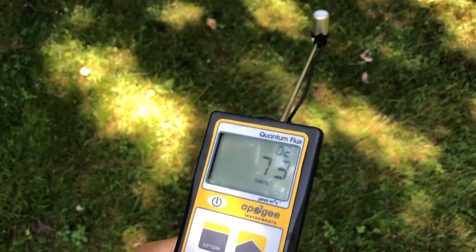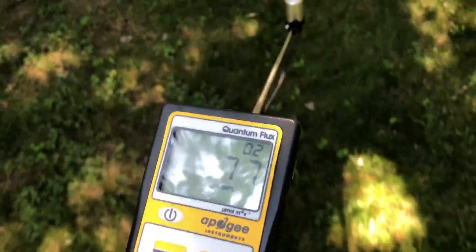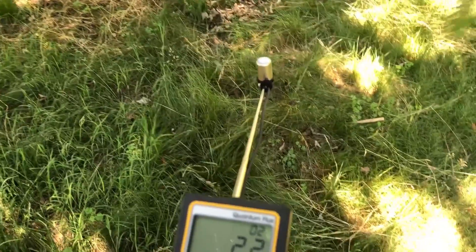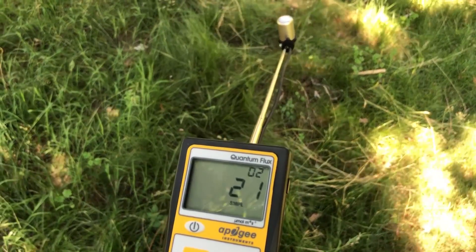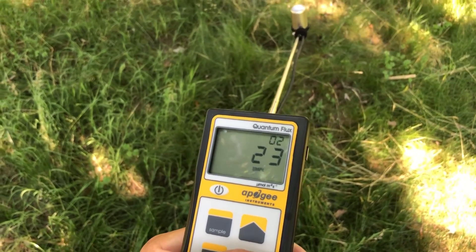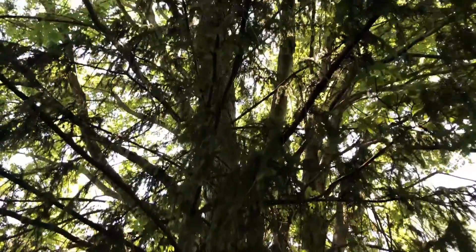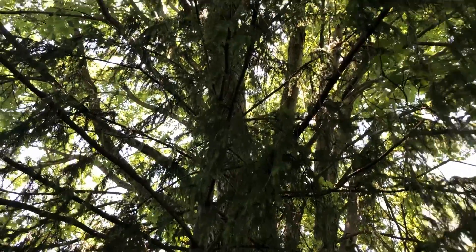70. So let's go to probably the densest spot over here. We're at about the densest spot right now and we're in the 20 to 22 micromole range, which isn't too bad. A lot of house plants don't even really get that much even in a window. But we're basically under this tree in the shade of a lot of wood and a lot of leaves.